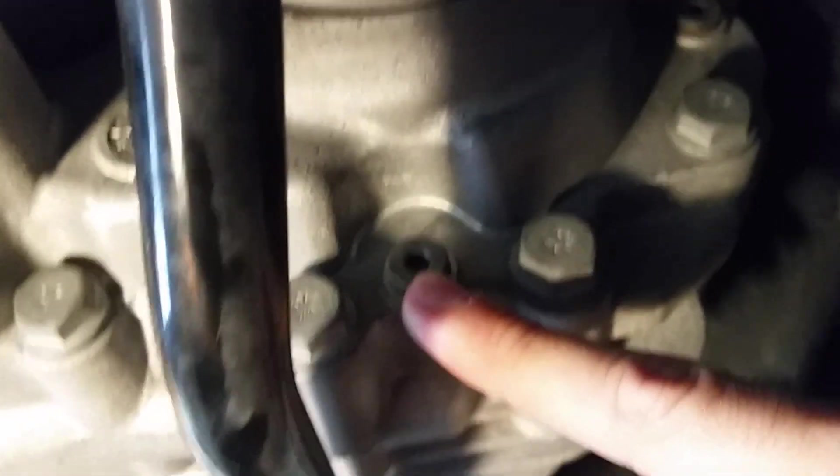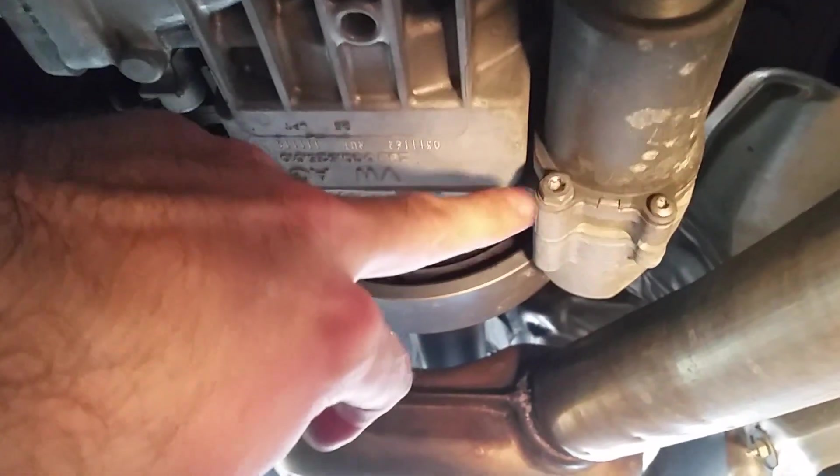On the differential, this is the fill and that's the drain — you should also do that, but it takes gear lube, not Haldex oil. For the Haldex plugs, the top one uses a 5mm Allen and the other uses an 8mm Allen. Also coming from the back, right here is the motor, and you're going to take this off with this bolt here and one on the other side.